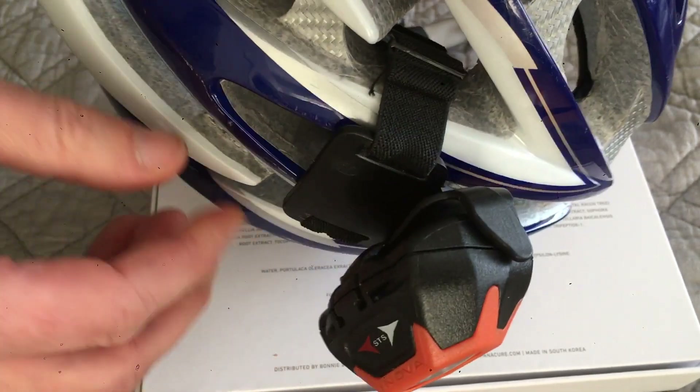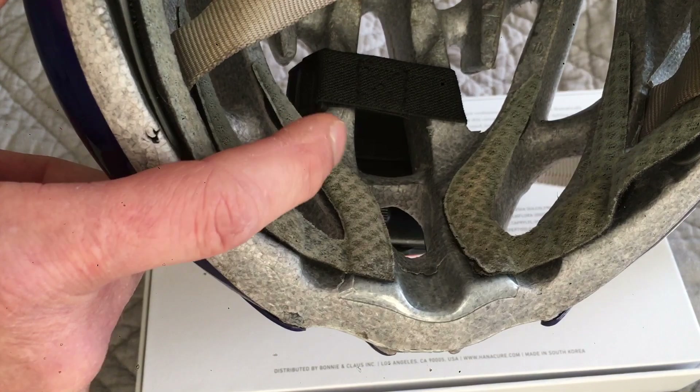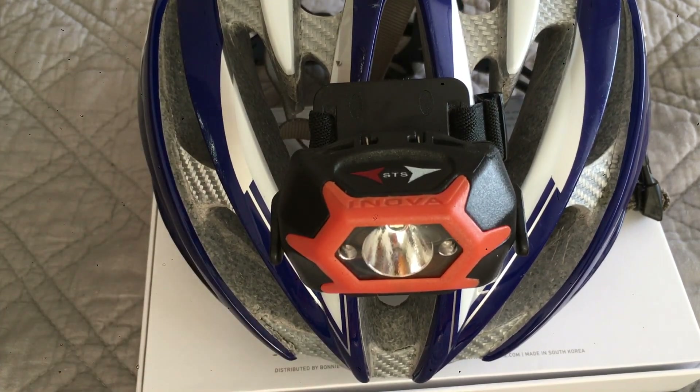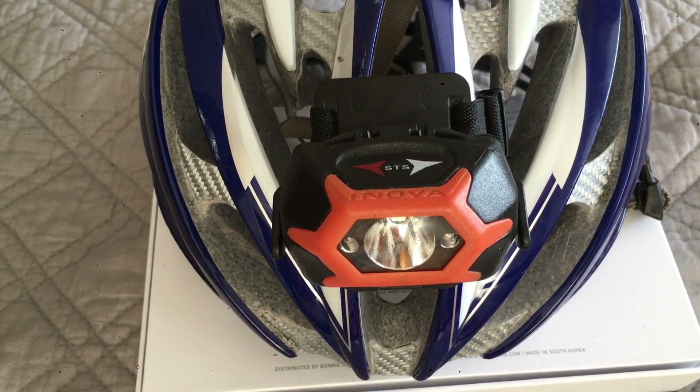When attaching it to your helmet, make sure the buckle is not underneath, because if it's under the helmet it probably won't feel very good against your head. Overall, a pretty cool light — I like it. If this review's been helpful please like it so other people can find it, and as always, thank you so much for watching.